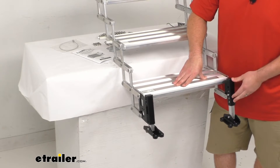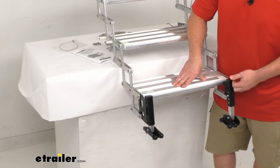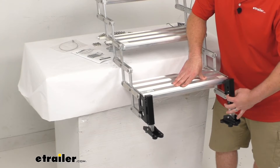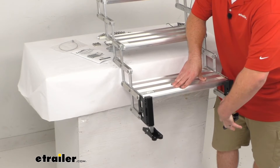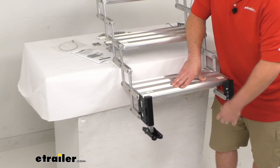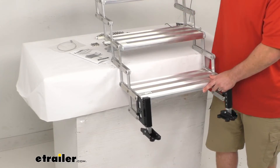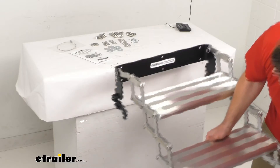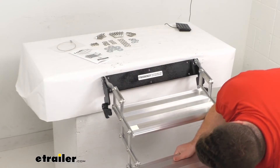These do come already installed, so you're not going to have to worry about installing them once you get it. It's all going to be very easy to get put in place and ready to be used right away. These steps are made here in the USA, so you can trust they're made to the high quality standard we've come to know and trust.